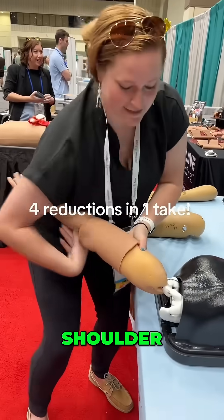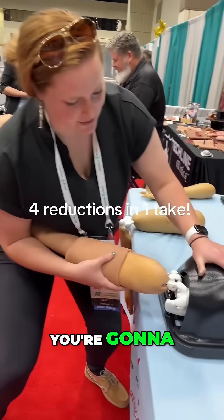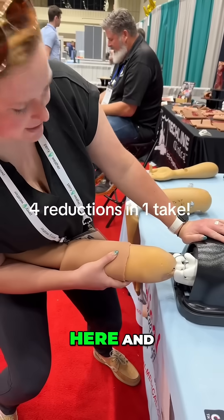Then we're going to come to the shoulder. A good technique is getting to that 90 degrees, pinching with your elbow and grabbing that arm. You're going to lean back and put pressure here, and it'll snap in.